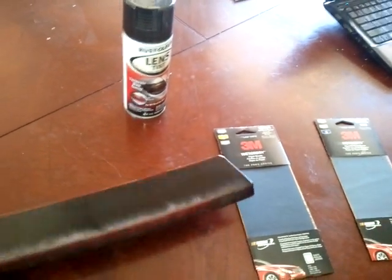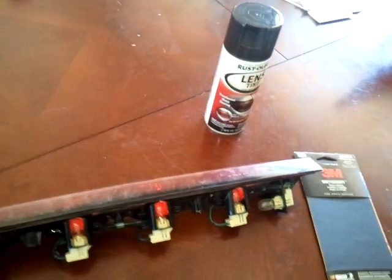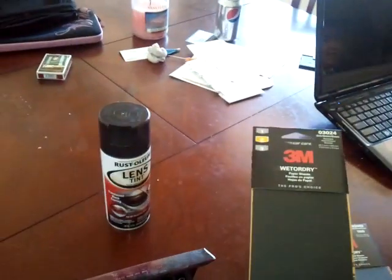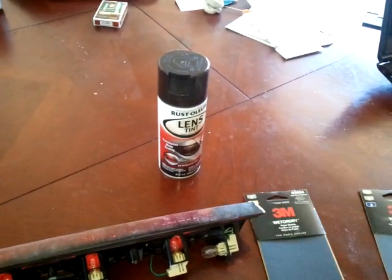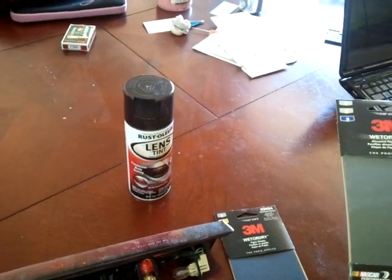So in order to fix that, we're going to have to sand it down. We got some various grits of sandpaper — this is what you're going to need. We got 300, 400, 600, 800, and to finish it off, some 1500.